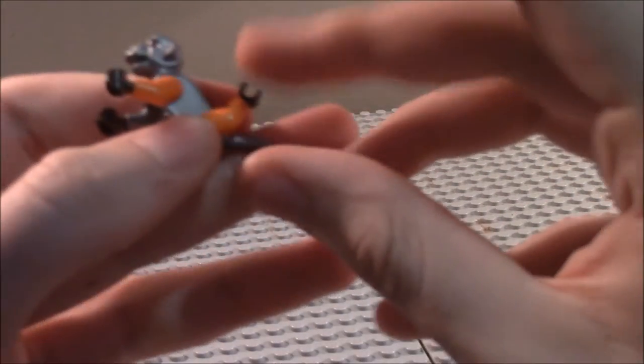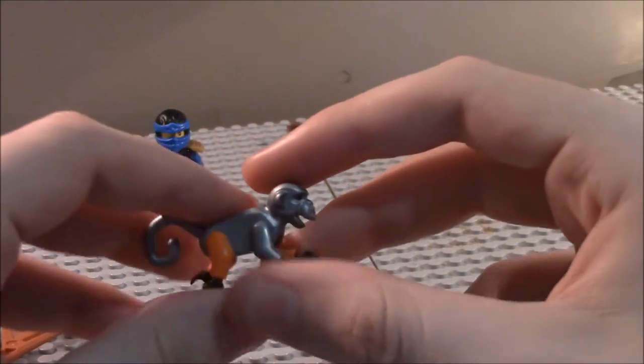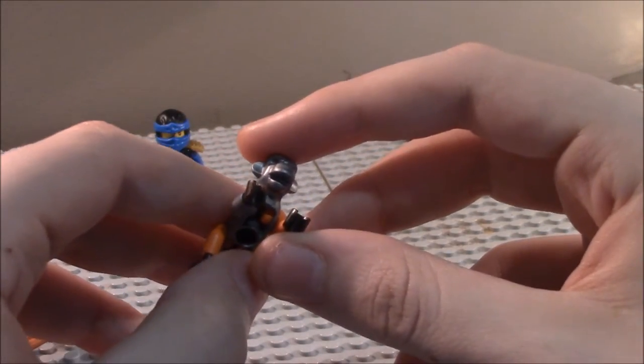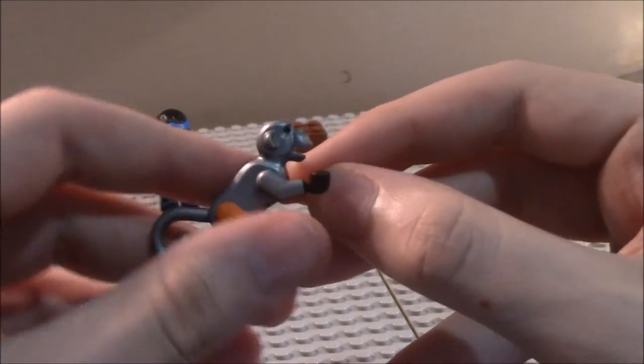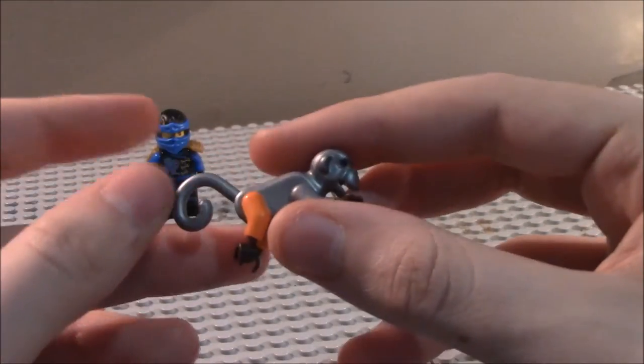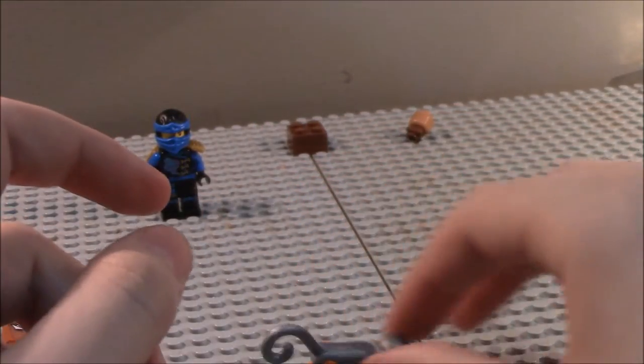Next up is Monkey Ratch. You can see he's just a robotic monkey, like the one in the show — he's the character who likes to be the mechanic. I think this mold is pretty cool. I've never had a monkey figure before.